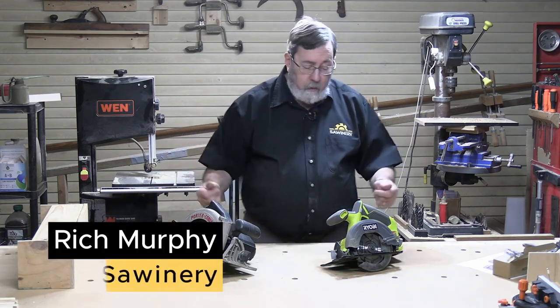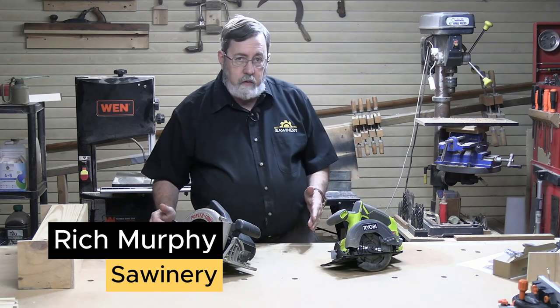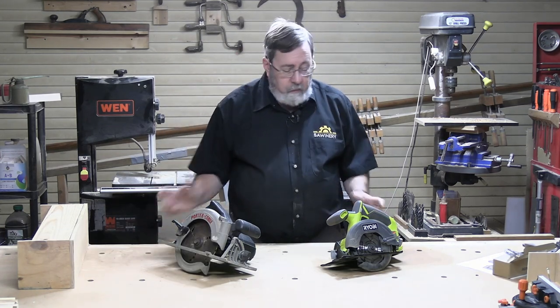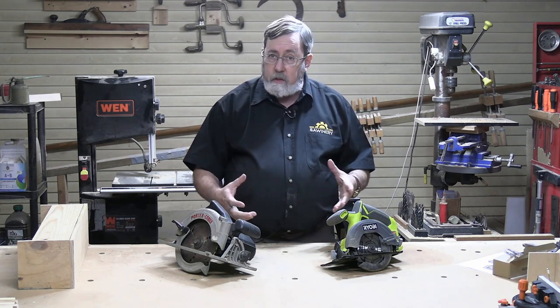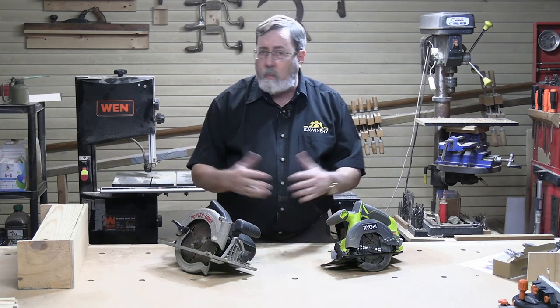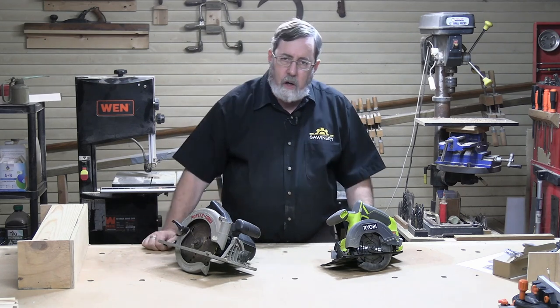The question has been asked by more than one person: what's the difference between a six and a half and a seven and a quarter inch circular saw? Circular saws are available in a number of different sizes, even as small as three and a half inches, up to ten inches which is a typical size for a table saw. So what's the difference?